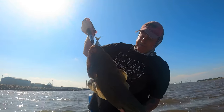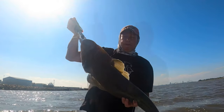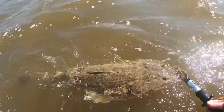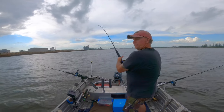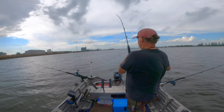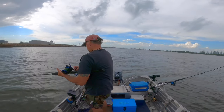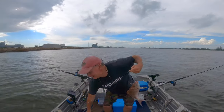That's one big flathead! Something on the middle rod. Not real big. You are kidding.